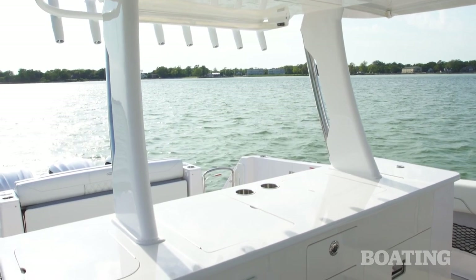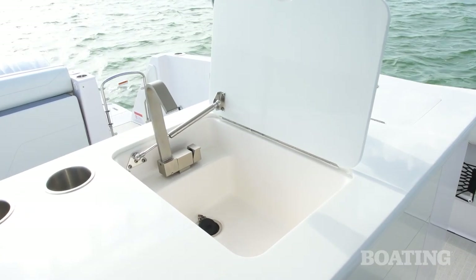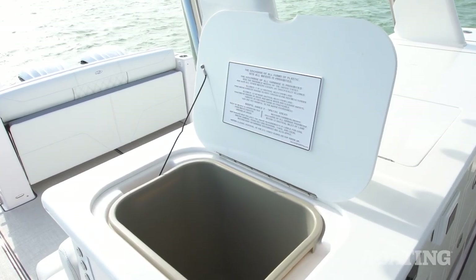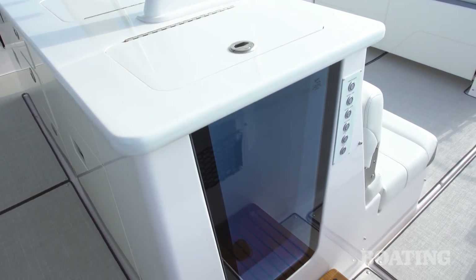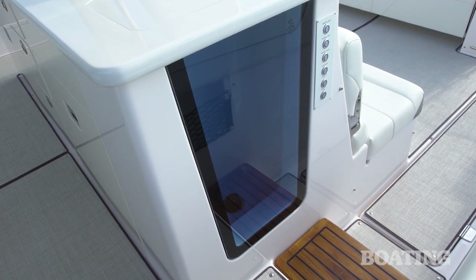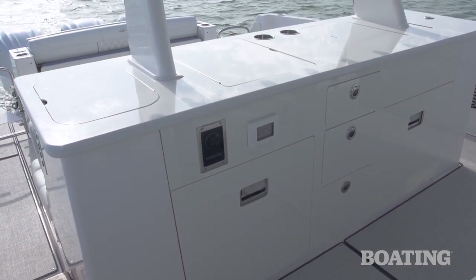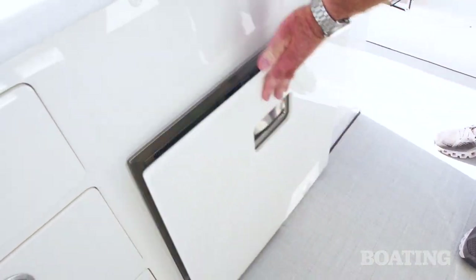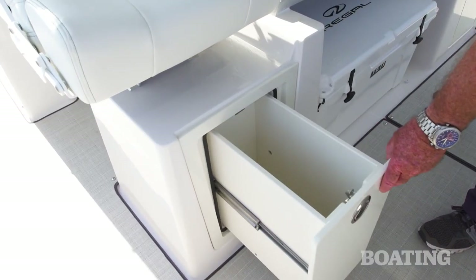Regal calls this the refreshment island. You've got a grill on top, a sink, and I like these struts — they hold those doors up. You've got a wastebasket on the port side, and a live well over here, but honestly it's going to be a great place to fill with ice and drinks — you can see what's in there through the side glass. In the center, you've got a set of drawers. On the left, a refrigerator; on the right, you could have a refrigerator or a freezer — your choice. Underneath the bucket seats, you've got a Yeti cooler in the center and storage compartments on either side.